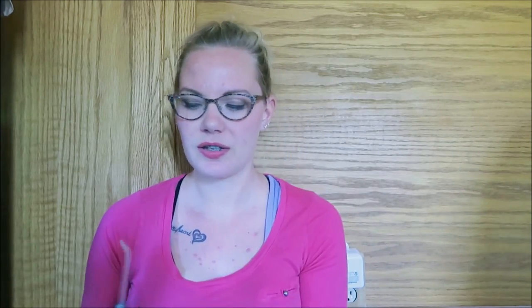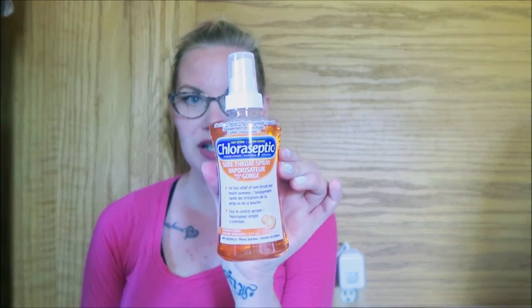In review, there are six things I suggest you get for your braces: number one is an electric toothbrush; number two is a water pick — you can get cordless ones or corded ones attached to a tank so you don't have to refill it; the Listerine Zero to keep your mouth clean without the burn; the Colgate Peroxyl or some hydrogen peroxide; the easy-thread floss; and some Chloraseptic.